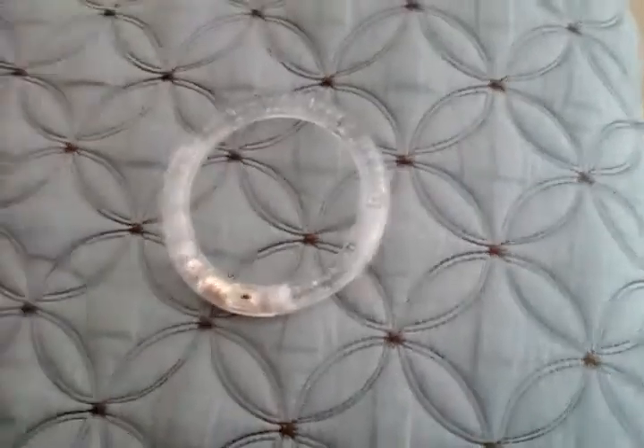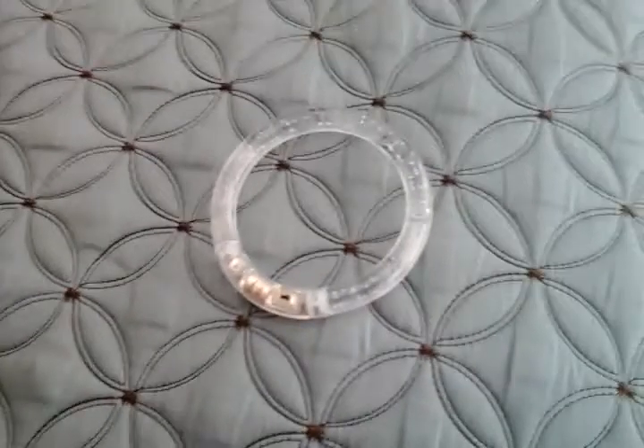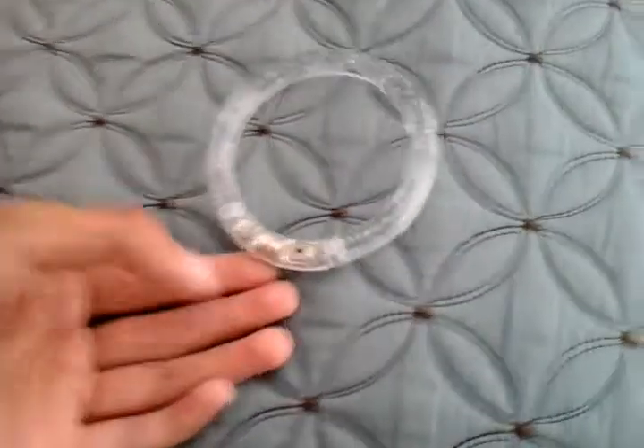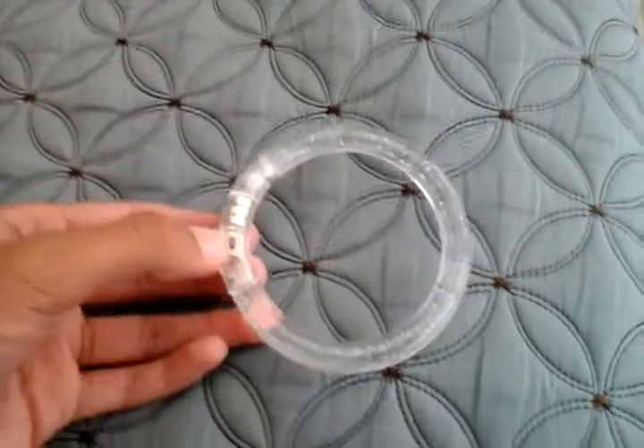Hello everybody, today I'm going to show you my dollar store LED Light Up Bracelet. This one's color changing. I like it because I bought it at Dollar Tree for one dollar.